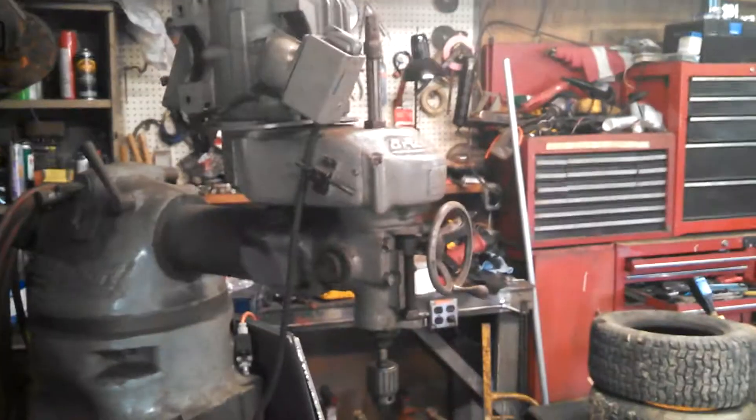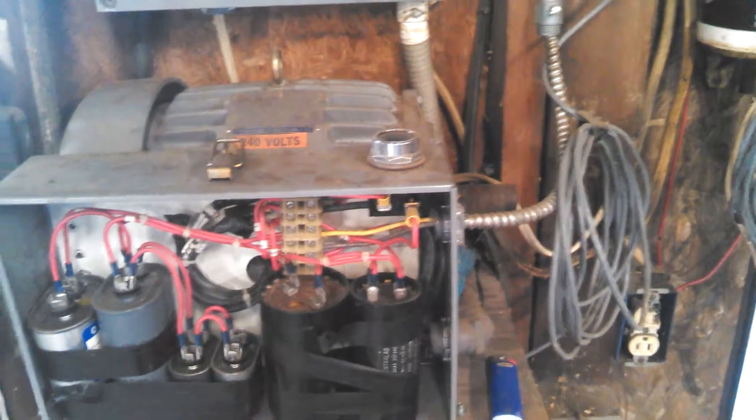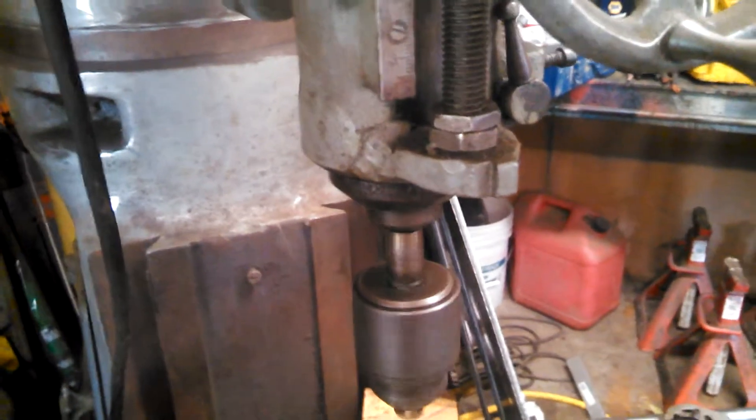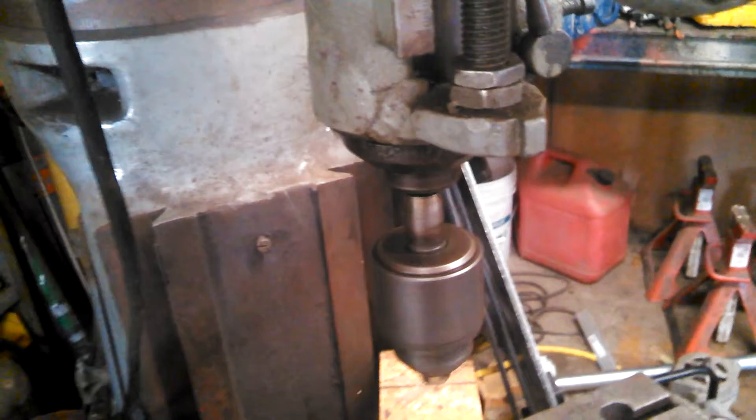I cannot run that machine without this because I don't have three-phase power here at my shop. What I do is — this button right here — I just hold that down and that's making three-phase power. Now I can come over here and run this milling machine. Works pretty good.